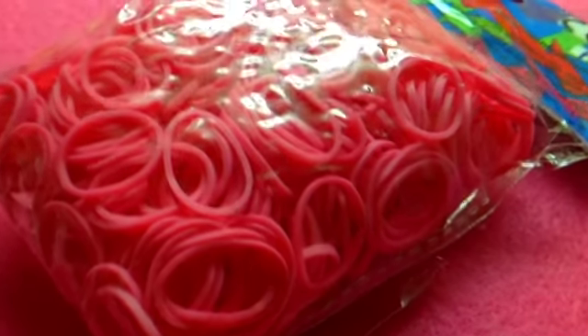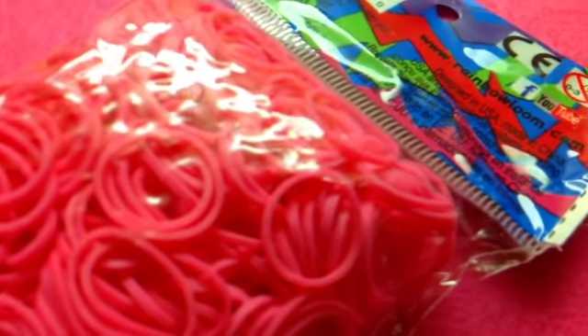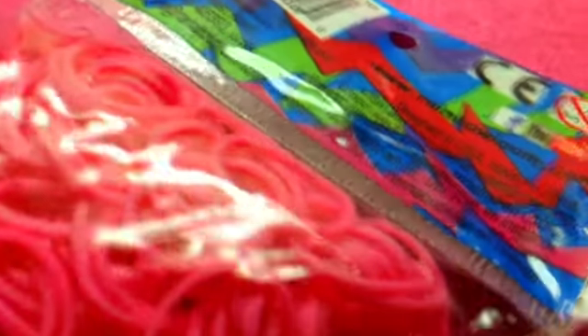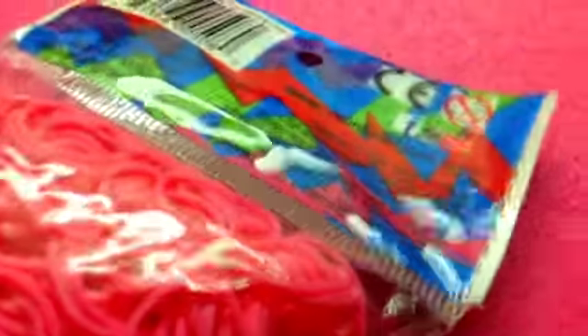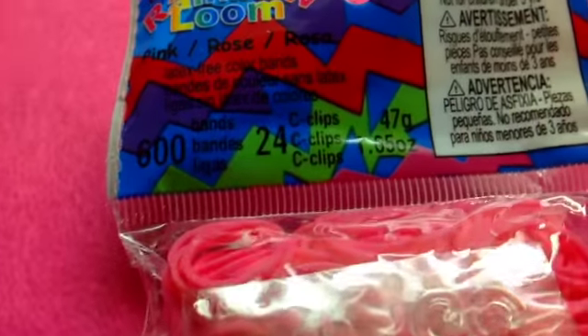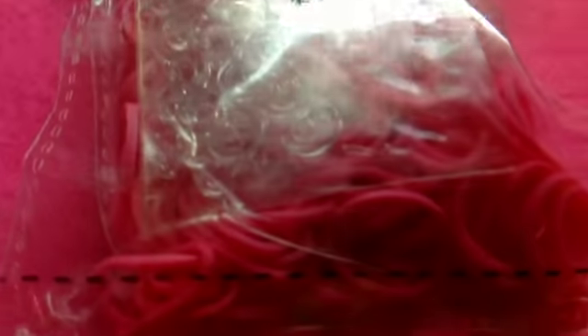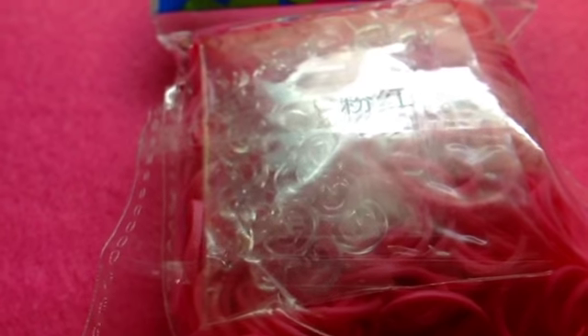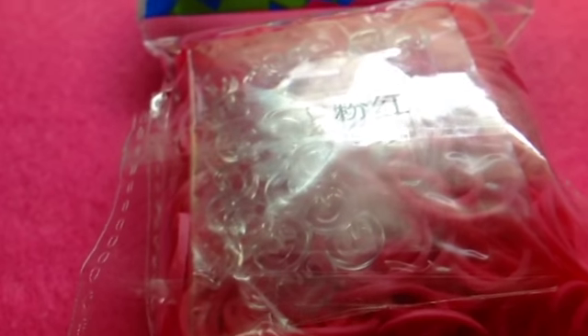I already opened this pack because I wanted to start making some hearts, but then I decided to do a haul instead, so sorry about that. It just says www.rainbowloom on the back. I'm super sorry that I opened them — I just started using a little of them.